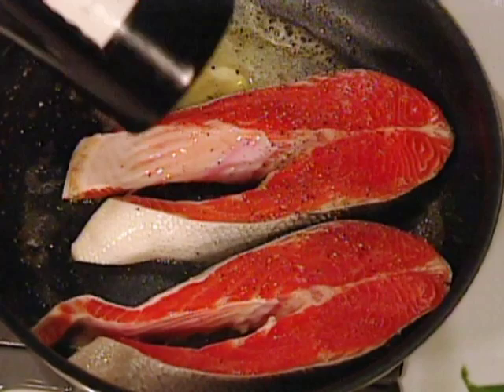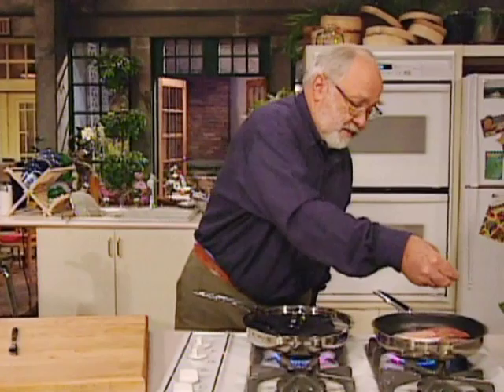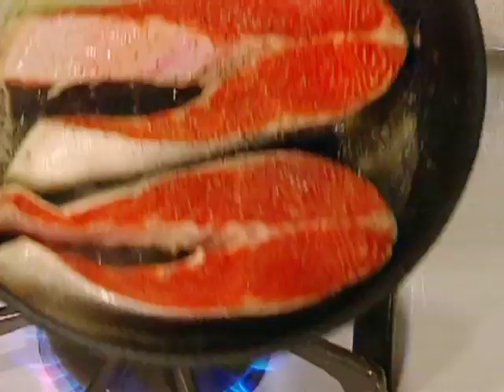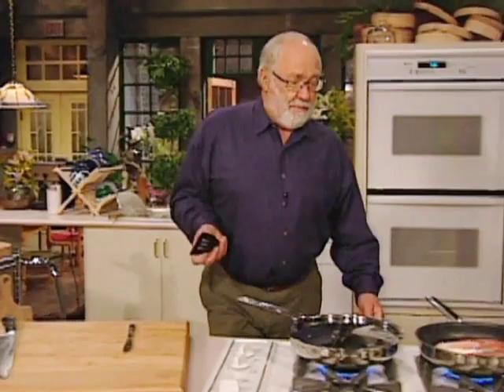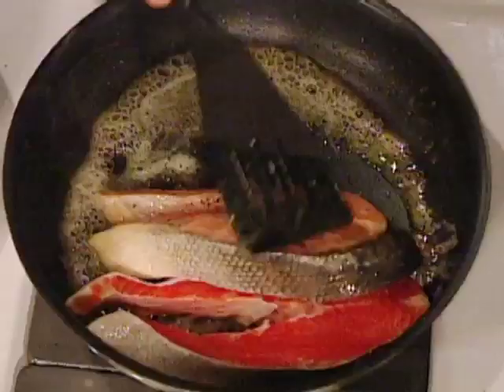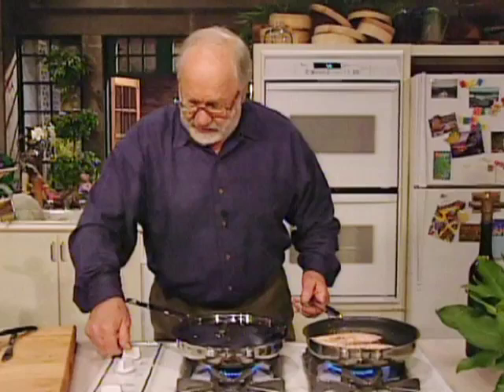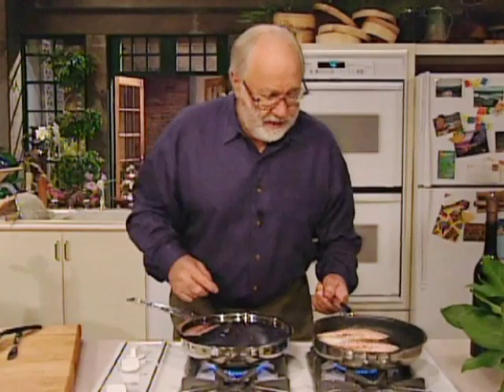A little bit of pepper and a little bit of salt. Shake it around in the butter and as soon as it's melted, turn it over to get the butter on the other side. Turn the heat down to low and just let it cook.